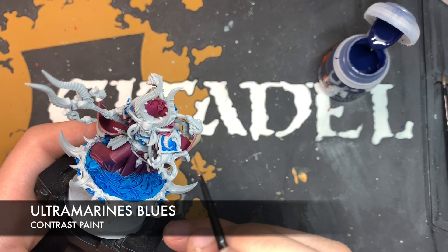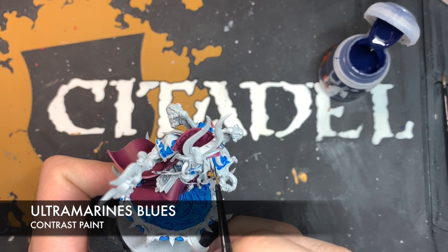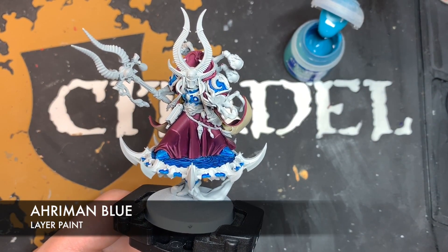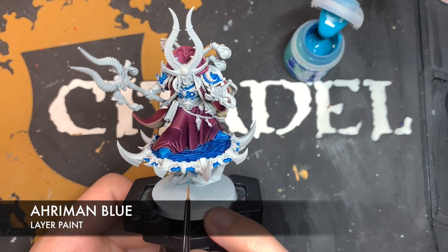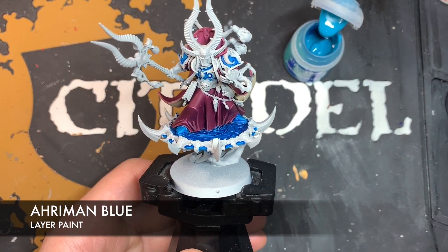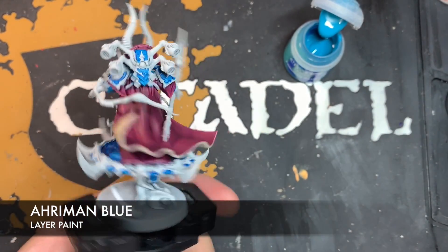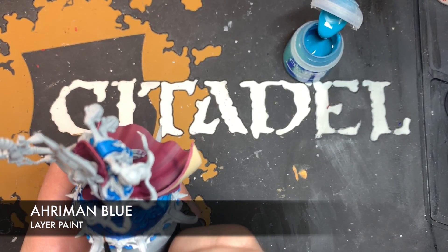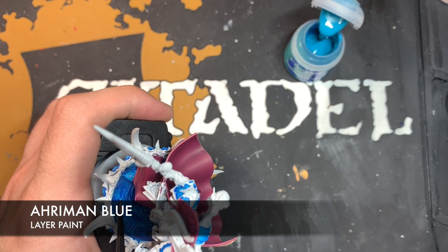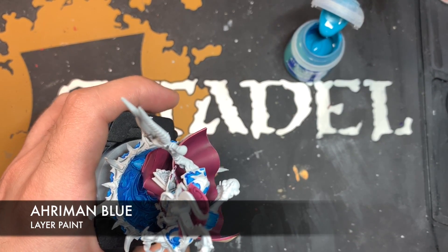Similarly on places like the shoulder pads, we're just going to use this to add a little bit of a recessed shade, going along the inside around the rim. With that done, we're now going to apply some highlights to the blue using some thinned-down Ahriman Blue. Most of these edges are on the disc itself and on the sigils on the flat of the platform, but there are a couple on the model itself — things like on the feet and on the backpack. This is a really subtle highlight, but it establishes our base when we do the final spot highlight, before we tie it all together with a lovely glaze.